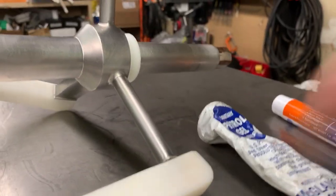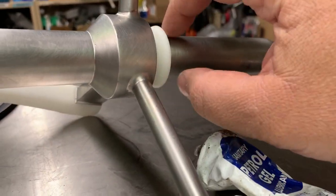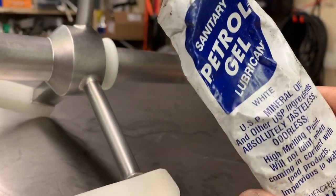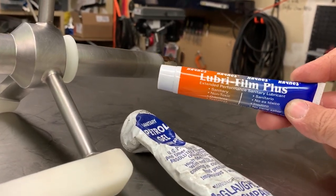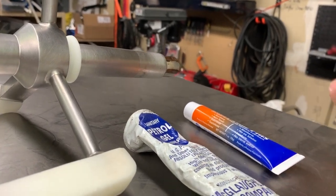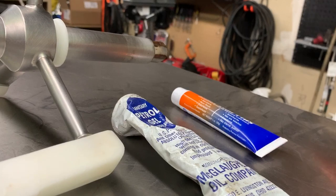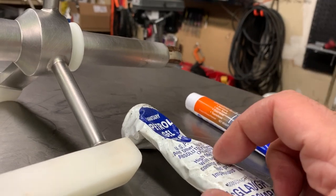We can get into the seal that's going to go onto the drive shaft, and then we're going to use this food grade lubricant. Petrogel is one option, and also this Hanes Lubrifil Plus. My personal preference is the Hanes Lube — I find it to be less like Vaseline. It's probably a personal preference as far as feel. I just feel like Petrogel is more sticky, but some companies do recommend it.